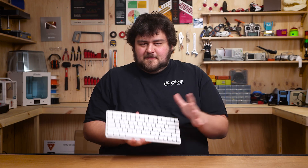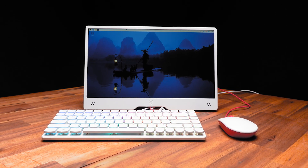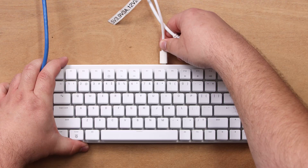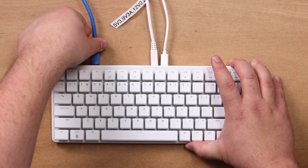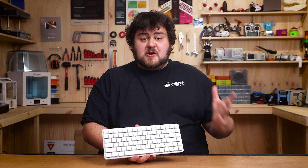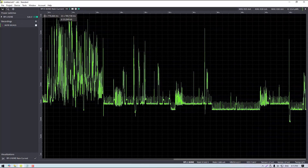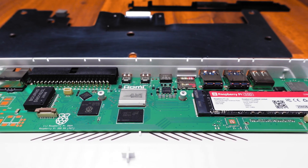The Pi 500 series offers a bit of a unique idea in the modern computing space — what if you had a maker-friendly computer built into a keyboard? To start using it, all you need to do is plug in your USB-C power, monitor, and mouse, and you have a full computer experience. You can unplug that and plug it into your TV, move it to your workshop, or throw it in your bag. The Pi 500 Plus is pretty portable and power efficient, running at about 2 watts on idle, but still plenty powerful enough for most day-to-day tasks.